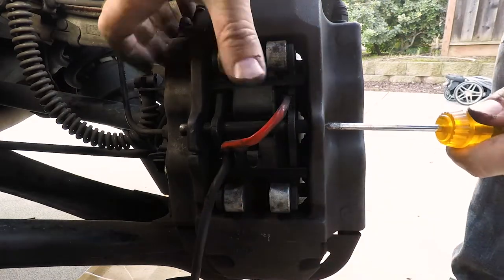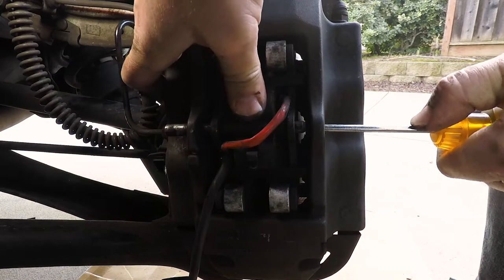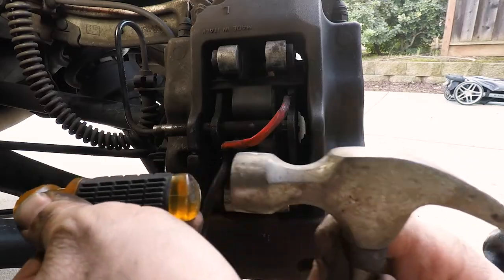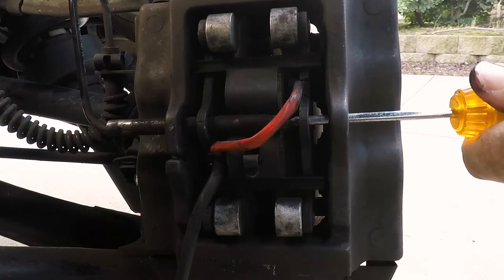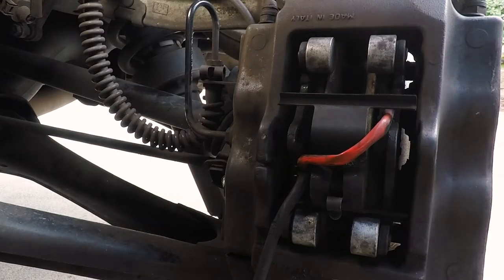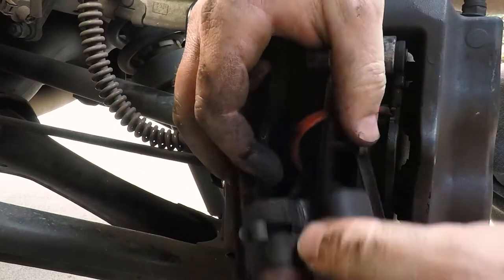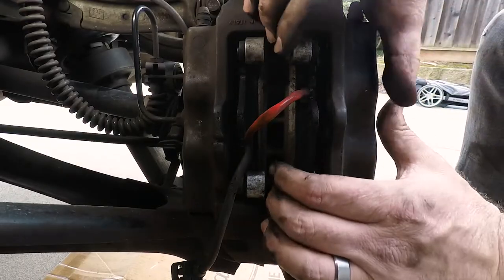Push down on the spring and keep pushing the rod out. If it's pretty stubborn, grab a hammer and put the screwdriver in and tap it until it starts pushing the rod. Once the rod's out, grab the spring plate, work it around the brake pad warning sensor cables, and pop it out. Put the rod, plate, and cotter pin in a safe spot because we need to clean these later when we put it all back together.